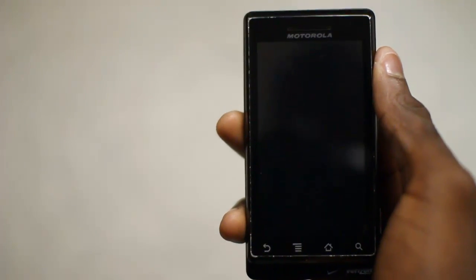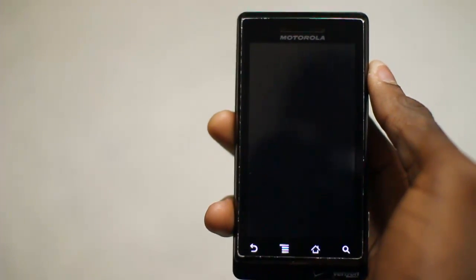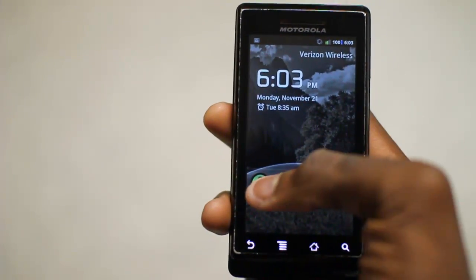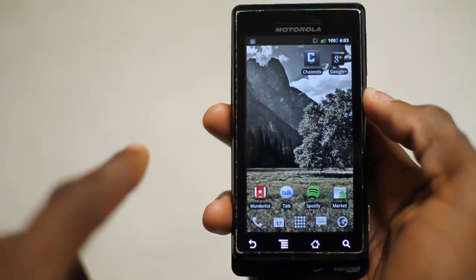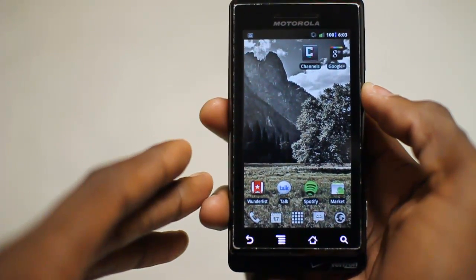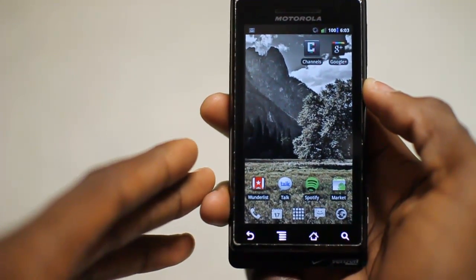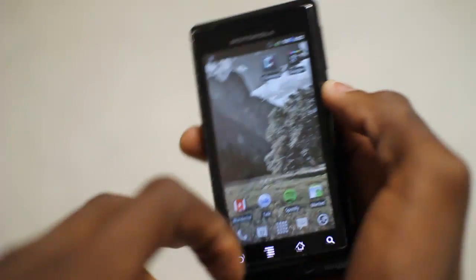Hey, what's up guys? It's Marques from the MKBHD channel, back with another video for the DroidDog YouTube channel and DroidDog.com. Today we're going to be taking a look at the Android 4.0 keyboard, which is now available for free in the Android Market for every Android phone. So if you're running 2.x or maybe even 1.6, you can use the Android 4.0 keyboard. I'm going to go ahead and open the SMS app here.